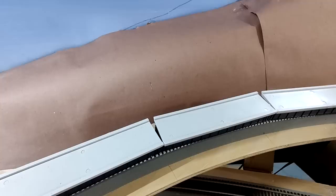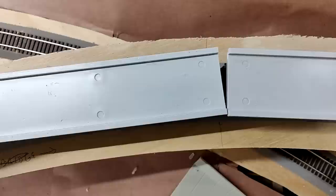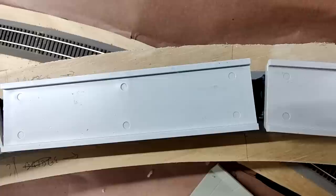I built these in N scale but those were 80 feet — these are 50-foot bridges. The first thing I did after building them was lay them out to figure out exactly where they're going to go, so I knew exactly where to cut the plywood.